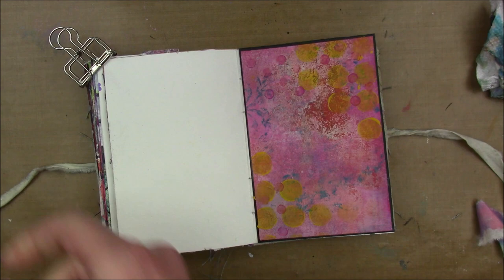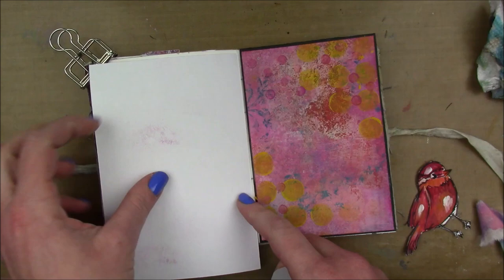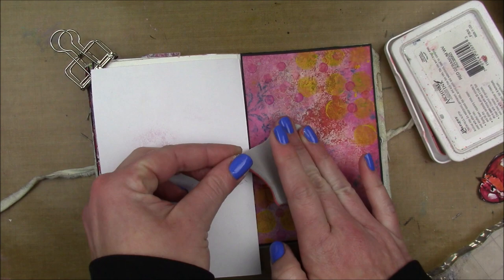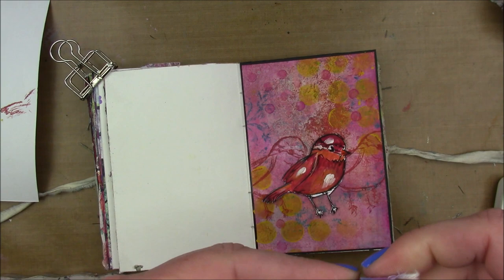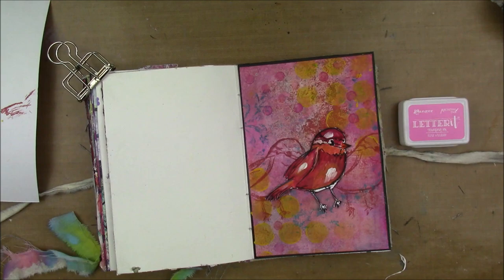I thought maybe I wanted to add this strip of colored muslin, but first I wanted to decide on a focal image. I had this painted bird already in my stash — it's also painted with Dina Wakely Media Acrylics. Then I'm going to stamp the same bird stamp, the Scribbly Birds from Dina Wakely Media, twice in red ink on my background. It just kind of helps bring the focal image together with some repeating elements in the background, and I like things in multiples of three.